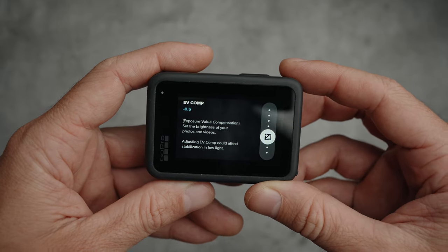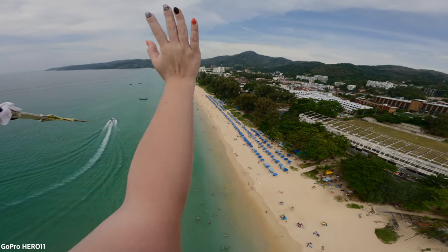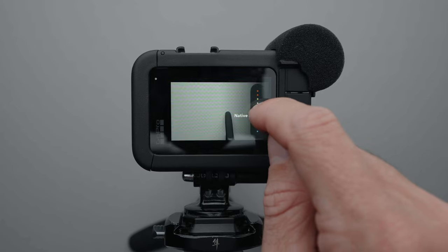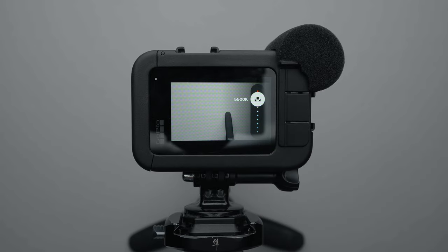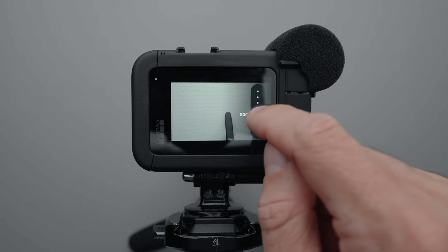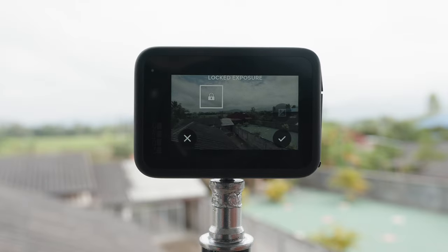I set the shutter to automatic and the EV compensation to minus 0.5 because the GoPro tends to overexpose the image. Depending on how cloudy it is, I set the white balance to somewhere between 5,000 and 6,000 kelvin. I set the ISO minimum to 100 and the ISO maximum to 400. However, I manually lock the exposure with the spot meter the majority of the time. I don't let the GoPro expose for me because it tends to overexpose the image, making it look amateurish.